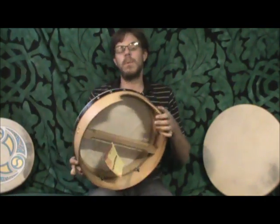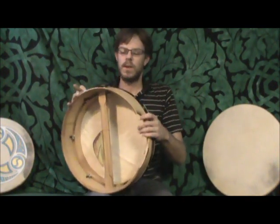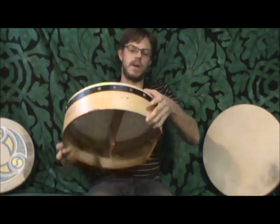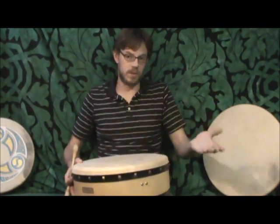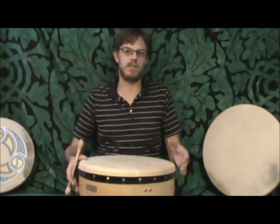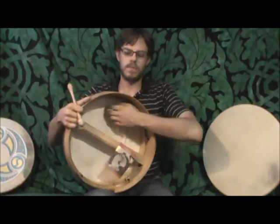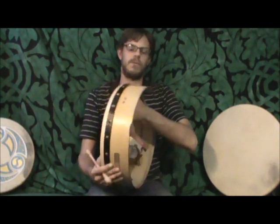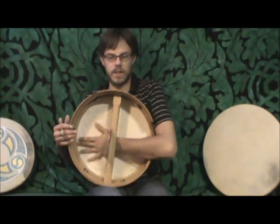The other really nice thing about the tuneable bodhrans is that they come with this cut here so your arm can fit in easier. Because it's a tuneable, they have to make room for the tuning mechanisms, so they make the shell a bit deeper — it's a lot thicker of a drum. The result of it being thicker is actually a much deeper tone; it's a bit louder and projects more. By having this cut, your arm fits comfortably to the inside of the drum and you have full movement, making for a very comfortable, well-playing drum.